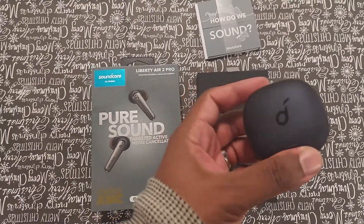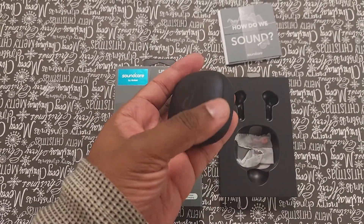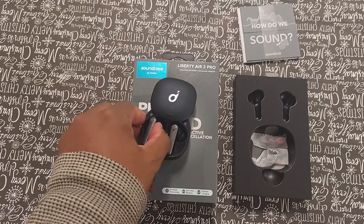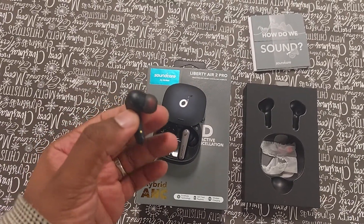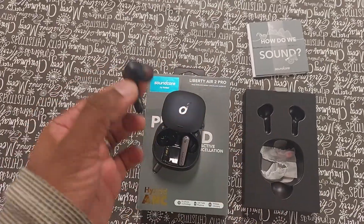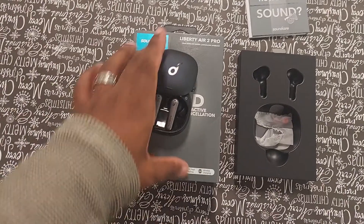I love the sliding case — it's very easy to push up. Dropping the headphones inside is very simplistic. You know how sometimes with these stick designs it's very difficult to grab them and pull them in and out? But it's actually very easy. It just drops right in and starts charging right away.